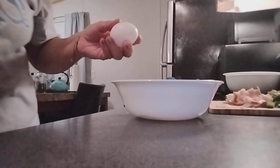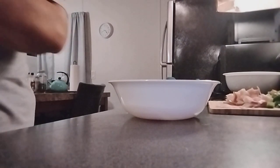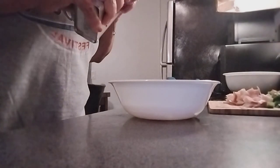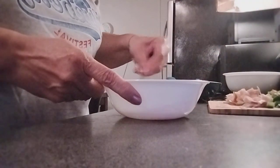Now we're going to need three eggs. We're going to add black pepper — as much as you would like, to your taste. Garlic powder to your taste also, and salt. Mix everything together.